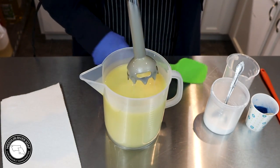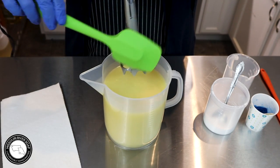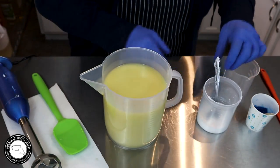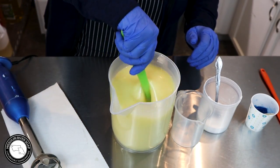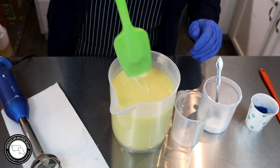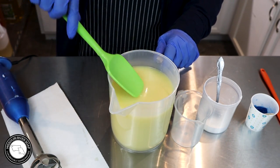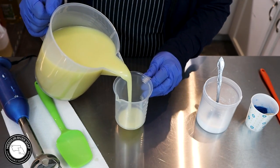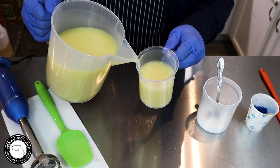I want to go ahead and split this off because I'm going to color a portion white. I'll give this a little stir first to make sure everything's well incorporated. It's just emulsified at the moment, but I'm going to stick blend it just a bit more. I'm really picking up on the chamomile right now — it's really nice.